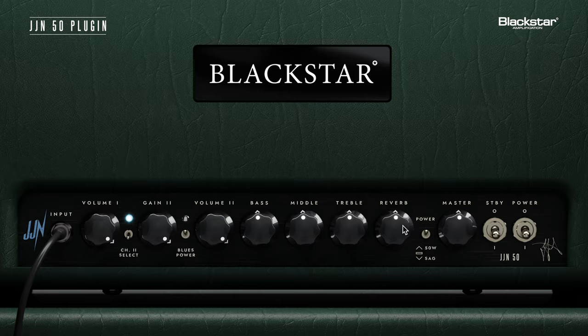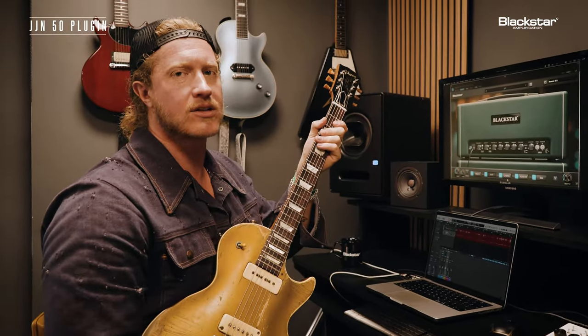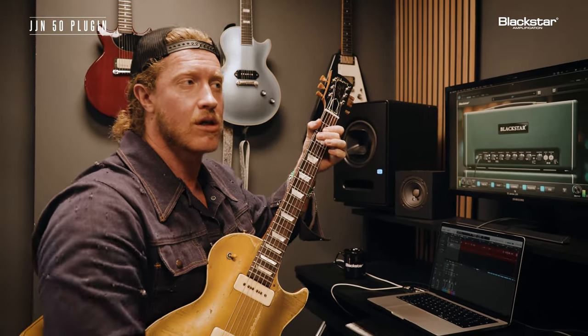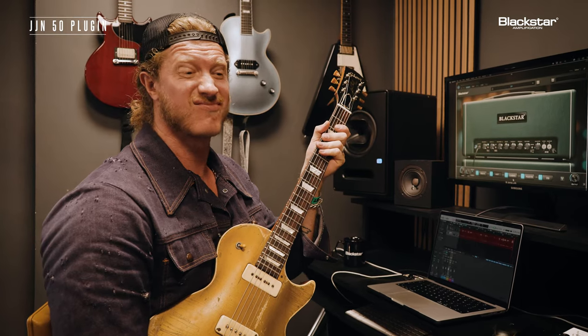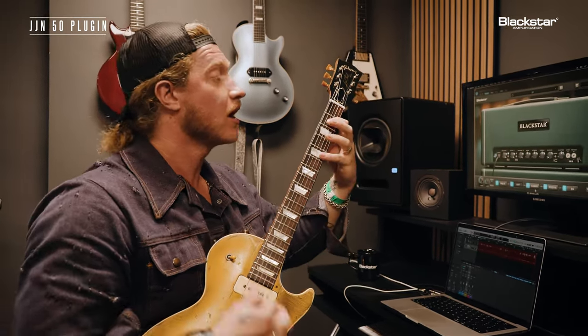Take the reverb off. That's the mark of a good one right there, because you can already keep that clarity. You can mask a lot with reverb and kind of hide a lot of things you might not want. But with this, taking the reverb off still sounds great.